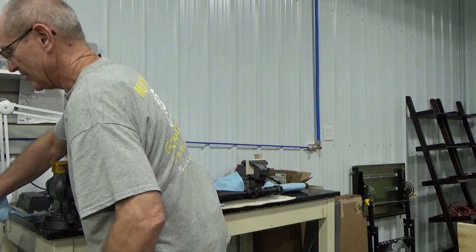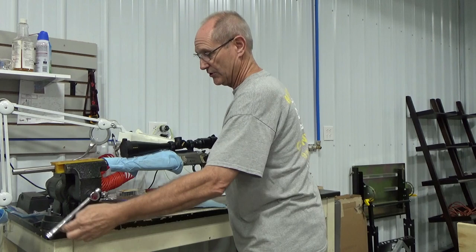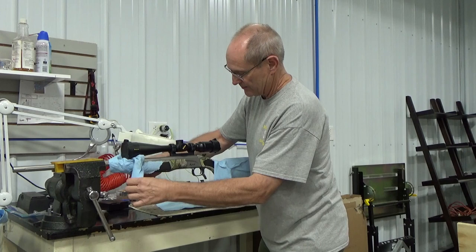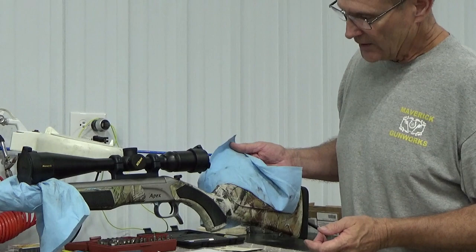Apparently this Dura-Touch coating was something that manufacturers applied during the manufacturing process, but it's not held up very well. This is a Bergara firearm. Again, it has the same situation — you can see the cloth is sticking to it here. It literally feels like contact cement all over. This is the Bergara Apex, a centerfire rifle — a .308, I believe.